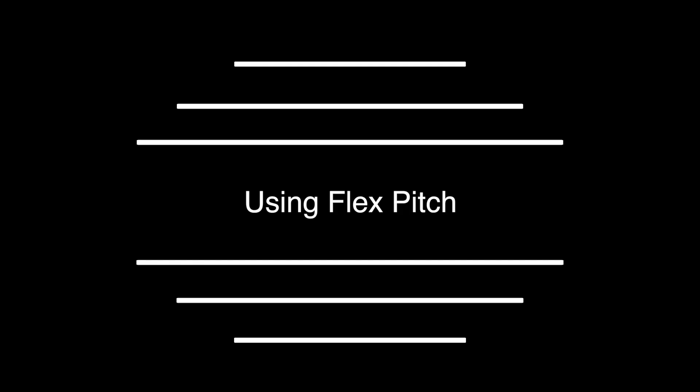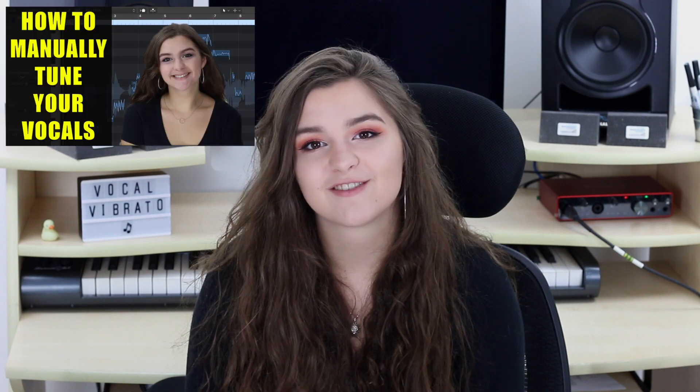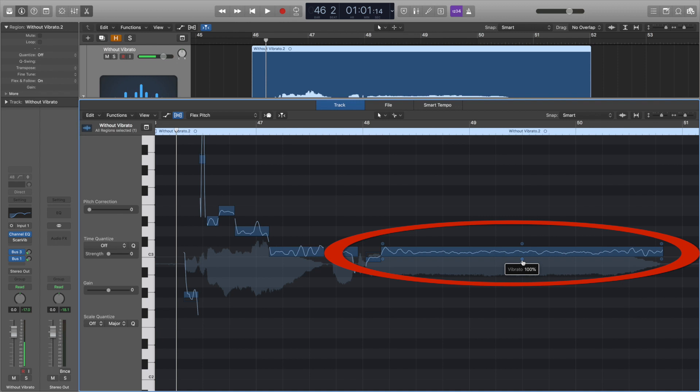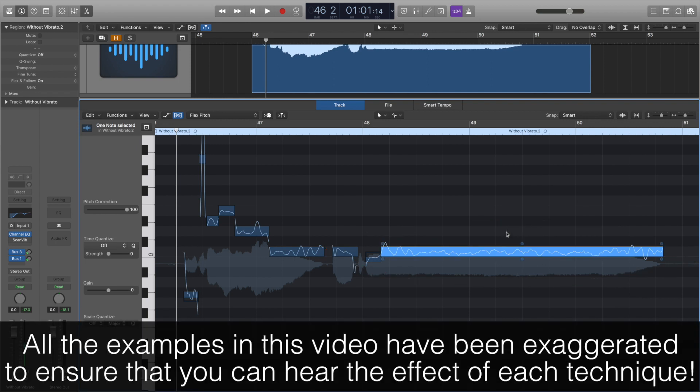We're going to have a look at adding vibrato using pitch correction software such as FlexPitch or Melodyne. If you're not too familiar with how to use these, I have made a tutorial which I'll leave a link to in the description. I've opened up FlexPitch on a vocal track. You can see that there isn't a huge amount of vibrato on this long note, as the line is fairly straight. In FlexPitch, the bottom middle circle is the vibrato control. To add slightly more, you simply click and drag the circle up, and you can see that the line gets less straight. Let's have a listen to the before and after, and how the pitch variation in the prolonged note changes.